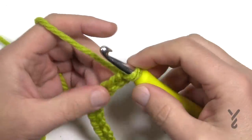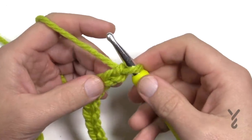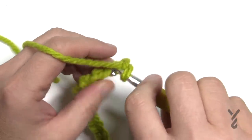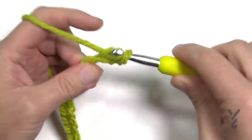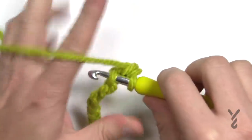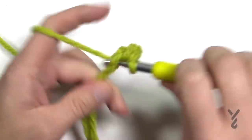Let's begin row number one — it's the only time we'll do this row just the way it is. Go to the second chain from the hook, turn it over, and get the back hump of the chain only. Single crochet in each of the back humps of the chain all the way across to the other side. Please do that now; I'll see you at the end of this row.